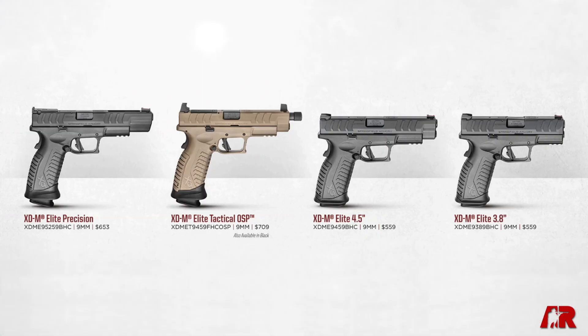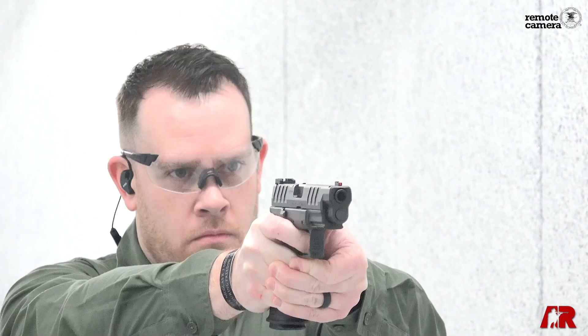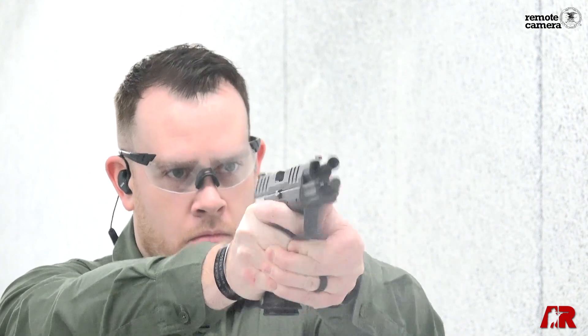So that's the new Springfield Armory XDM Elite line. These are just coming out for 2020, so be sure to check them out. And for more coverage, stay tuned at AmericanRifleman.org.